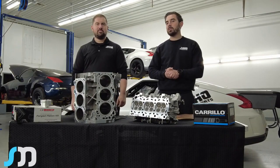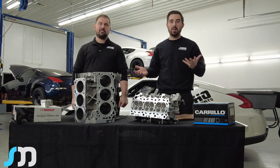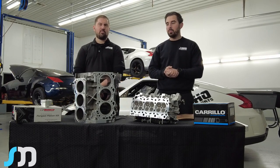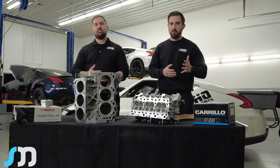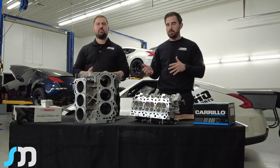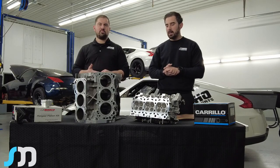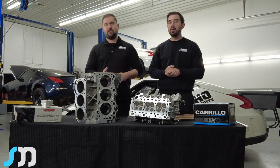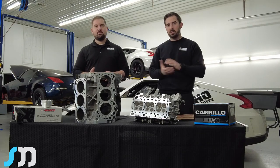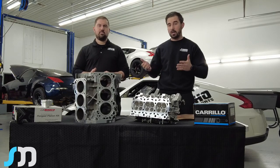Hey guys, it's Nick from Soho Motorsports and George from Soho Motorsports. Today we're going to discuss VQ head lift. We've been building motors for quite a number of years and have found weak points, failures, successes — everything in between — and we've finally come to a solution. We've solved the VQ head lift for sure. George is going to discuss some of the things we've come across, including fire rings and the actual solution we found.